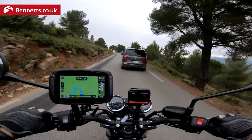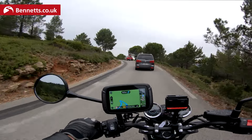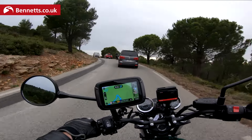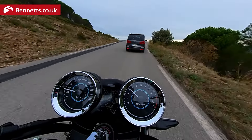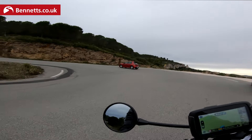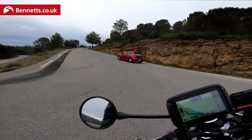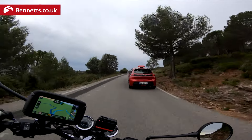But it faces stiff competition — we've got the Yamaha XSR700, you've got the Triumph Trident. It's a competitive marketplace. You could even say that new CF Moto, the CLX700, brings competition into the UK as well.